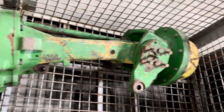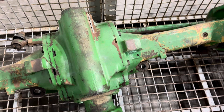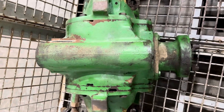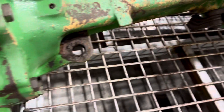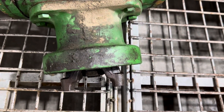7600 through 7810 MFWD — this is a three-piece axle. The differential is a standalone unit. One other way to identify it is the external steering cylinders. This is a core that just came in.